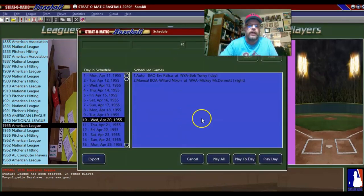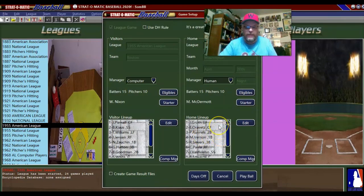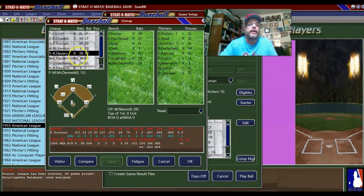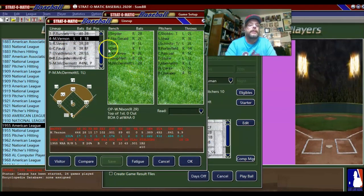But for right now, we got a game to play, so let's go. It's already set up for manual, so I'm going to say play day. We are at home against the Red Sox. Now I got to check the team out because we had an injury to our third baseman.